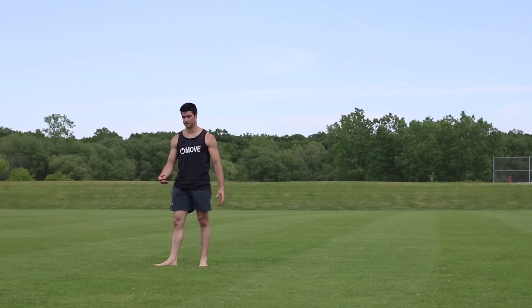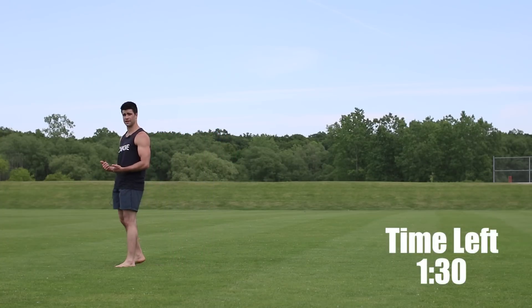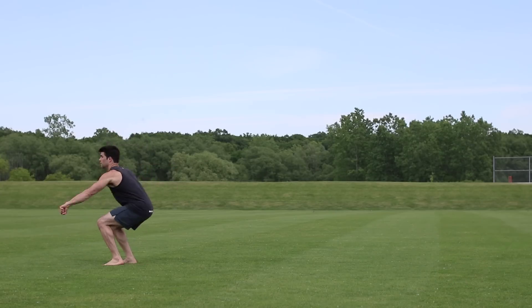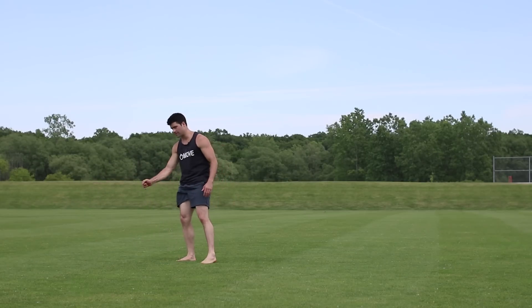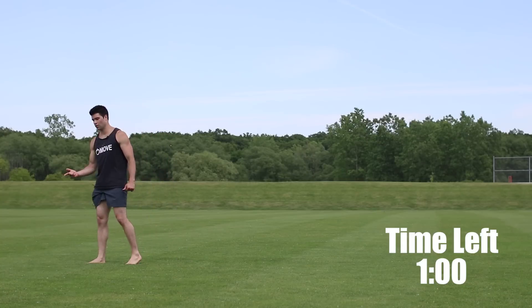For the first 30 seconds of minute four, work on that arm motion. For the second 30 seconds, do a 360 but instead of landing at the same spot, jump a little bit backwards. Moving into the final minute, basically do the makaku with a little 180.